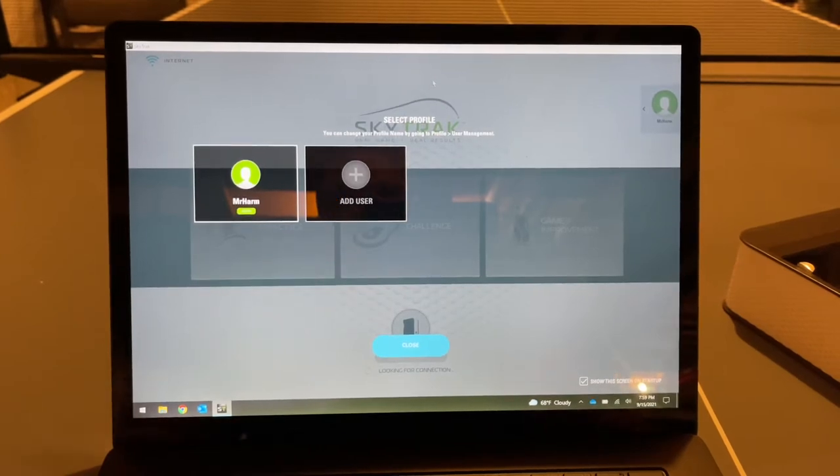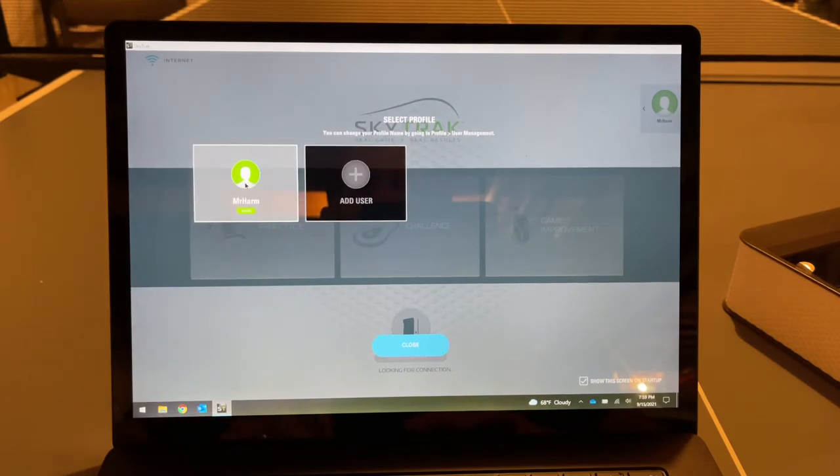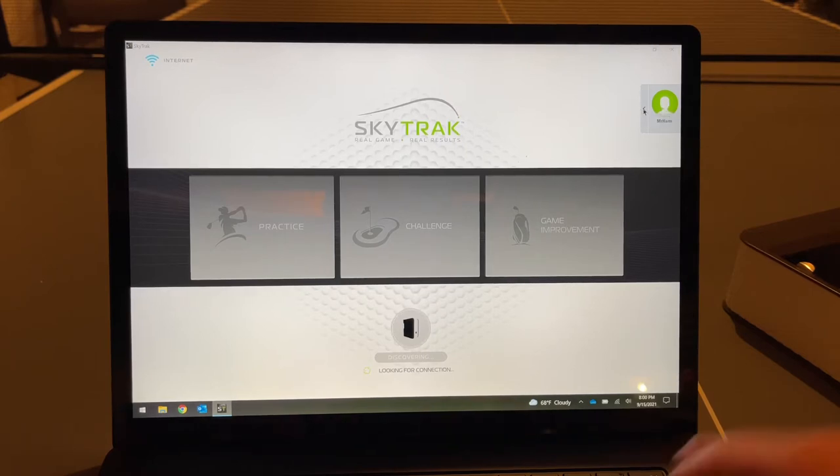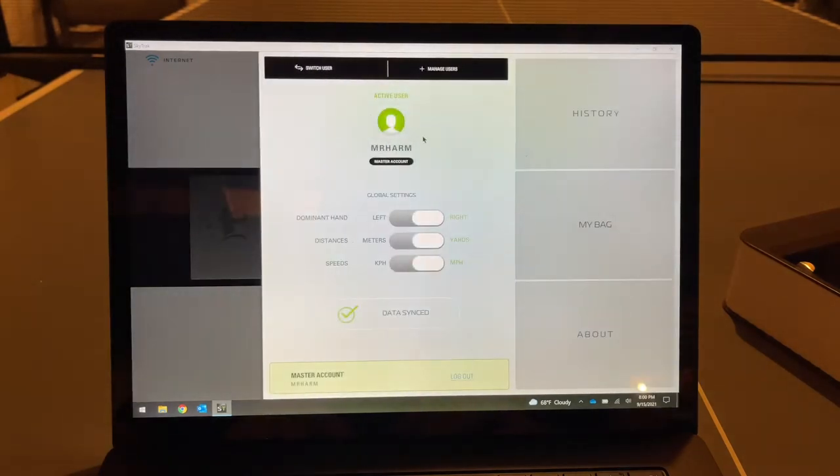First, go to your iOS device or laptop and download the free SkyTrak software. Set up your account - here's the main screen. You can configure quite a bit before even connecting the unit, including dominant hand, whether you're left or right-handed, and whether distances are measured in meters or yards, and speeds in miles per hour.